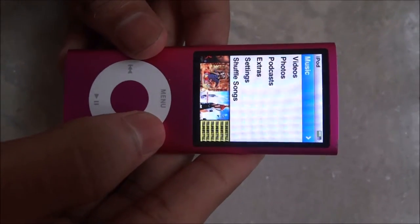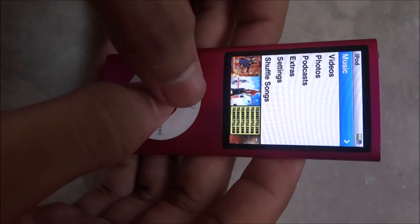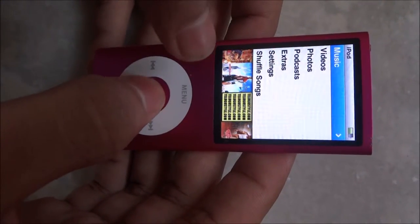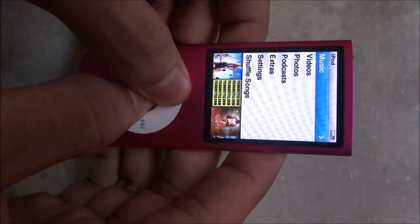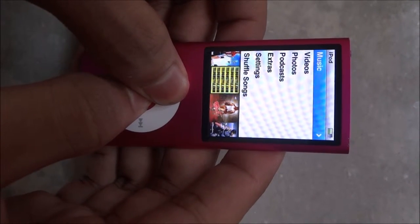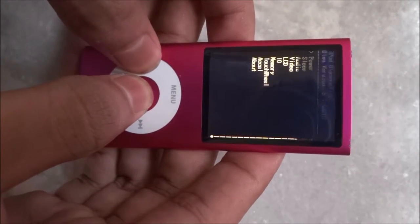In order to put the iPod Nano to sleep we have to follow these key combinations. First, long press these two — the center button and the menu button simultaneously. After the Apple logo shows up, press this button immediately without removing the thumb finger.